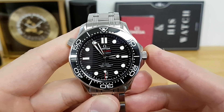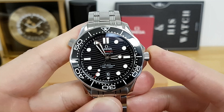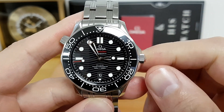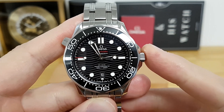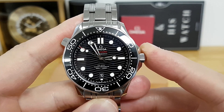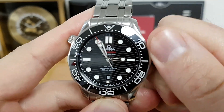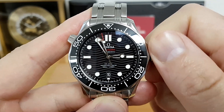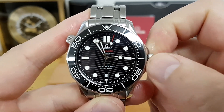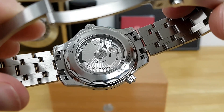Probably the biggest upgrade over the caliber 2500 is the new in-house caliber 8800 movement, which gives you 55 hours of power reserve. The beat rate is 25,200 vibrations per hour — about 3.5 hertz. If you unwind the screw-down crown, manually winding this movement is like butter, just like it was for the 2500 caliber.